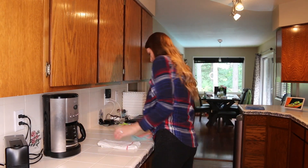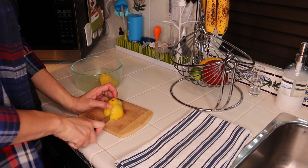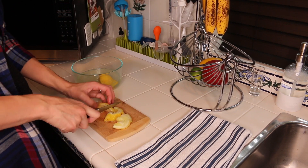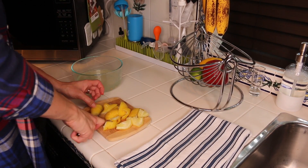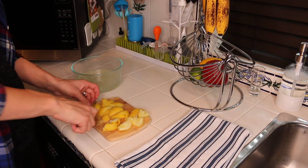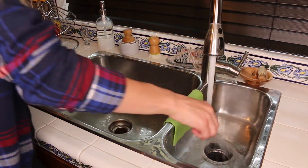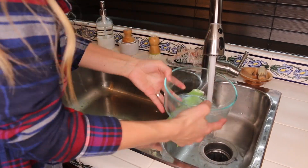I let the lemon slices cool down a little bit and I'm coming back to them now to chop them up. They're very soft and I'm going to put them in the garbage disposal — this will help freshen it up as well. So be sure to save your lemon after you use it for your microwave. Let it cool because it's very hot, then cut it up and put it in your garbage disposal.